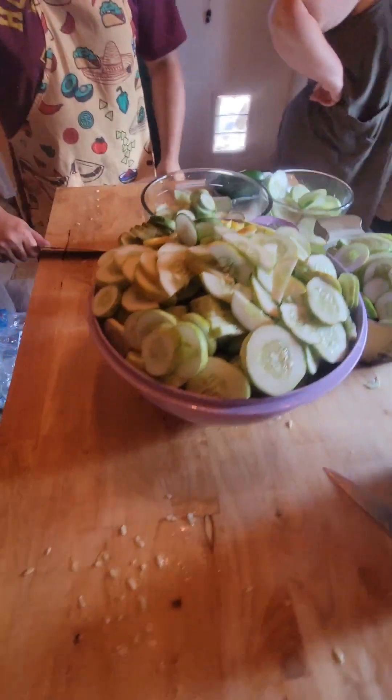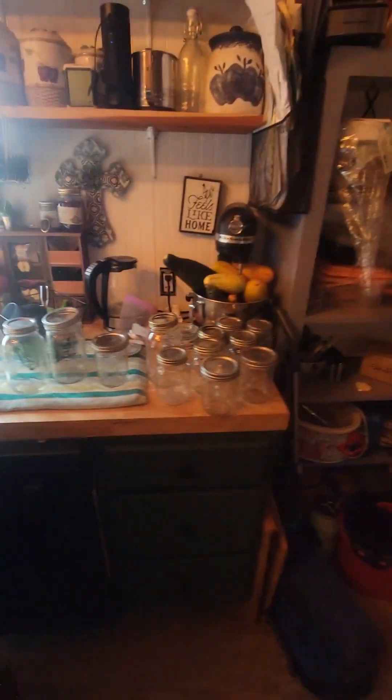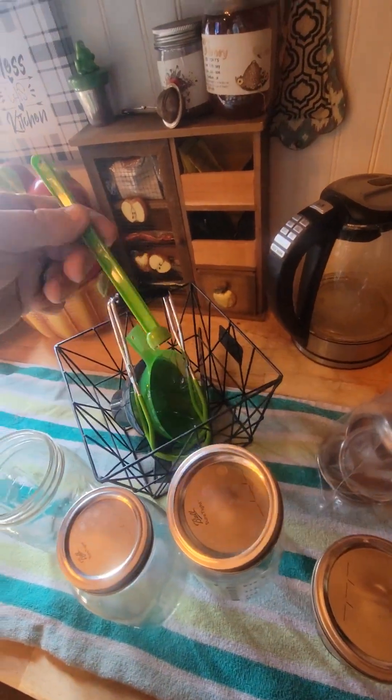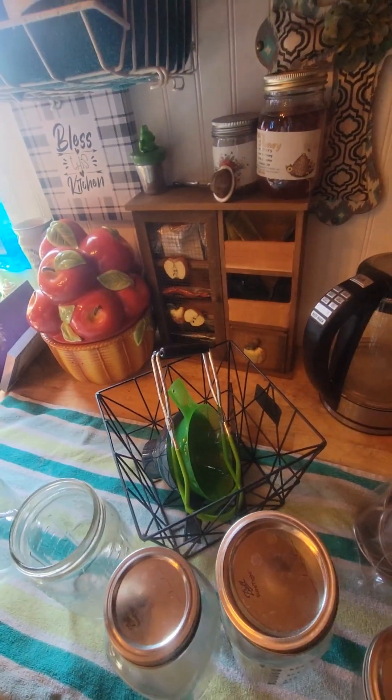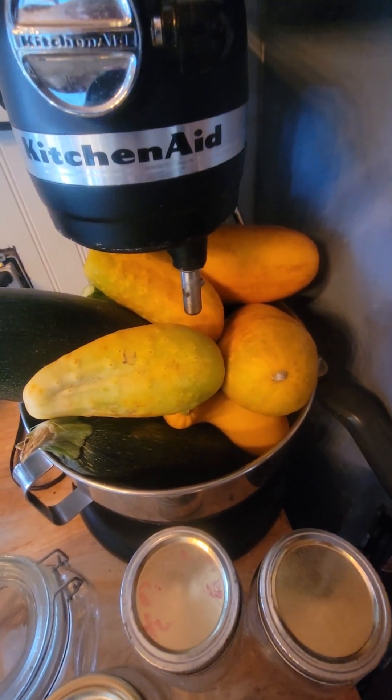Got all the cucumbers cut and Damien's about to do the jalapenos for the spicy pickles. We all got our aprons on today. Now we are getting ready to start sanitizing and salt bathing all the cucumbers to help them keep their crisp. I've got to run up to Dollar General and buy more jars because we don't have enough. We have our canning funnels, our pliers, and a magnet tool for picking up lids. This is the reject pile - all the overripe cucumbers that'll go to the chickens.